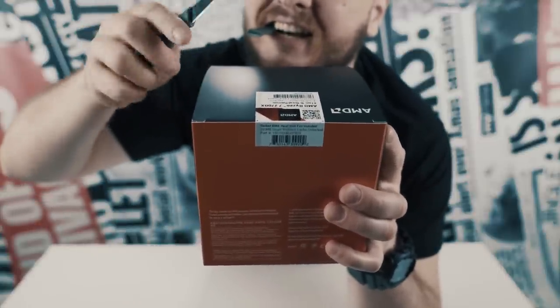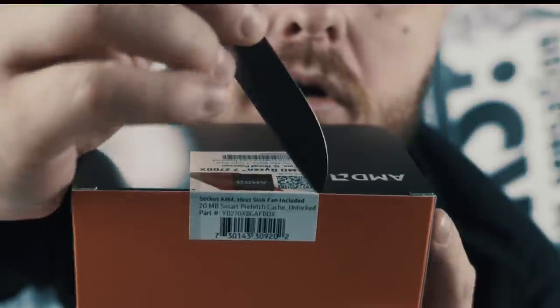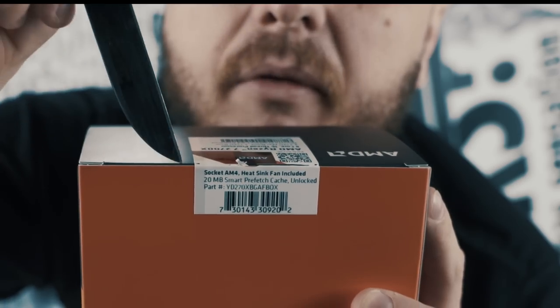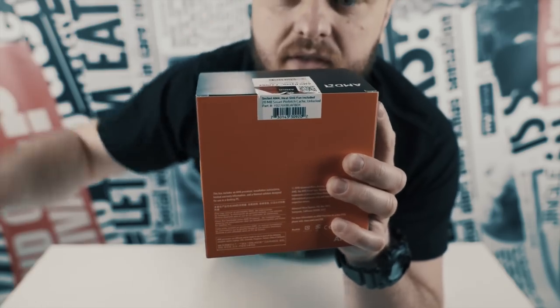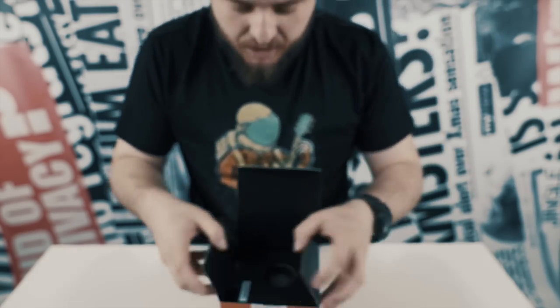With this IKEA knife we shall — it doesn't cut. It doesn't cut, man. What the hell did you give me? Are you ready? Let's see what's in the box.